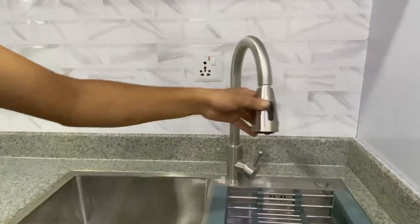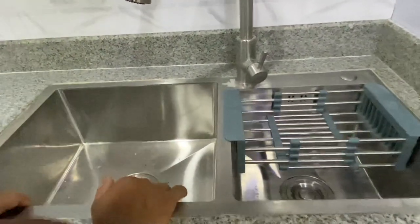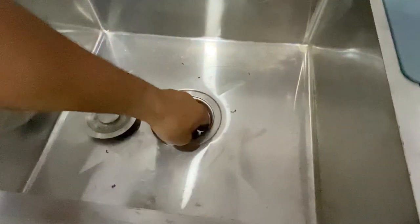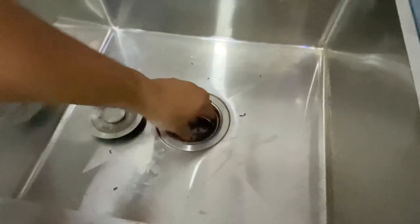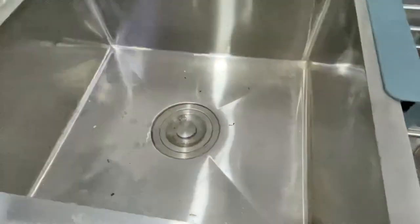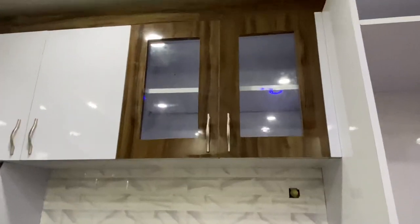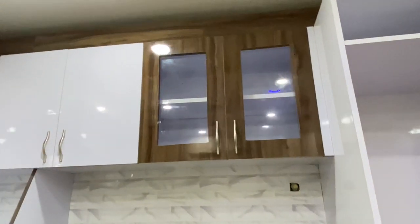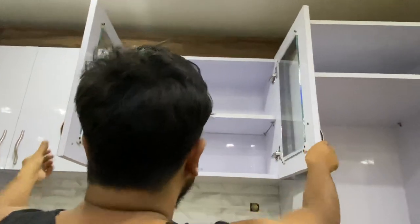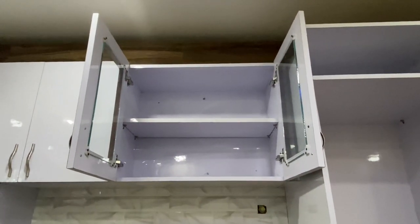This is a hand bed. This is a type of bubbling. I am using this GTPT. Why is this GTPT? It is useless. Nobody is using the most. When you are using my hand bed, I am using GTPT glass.